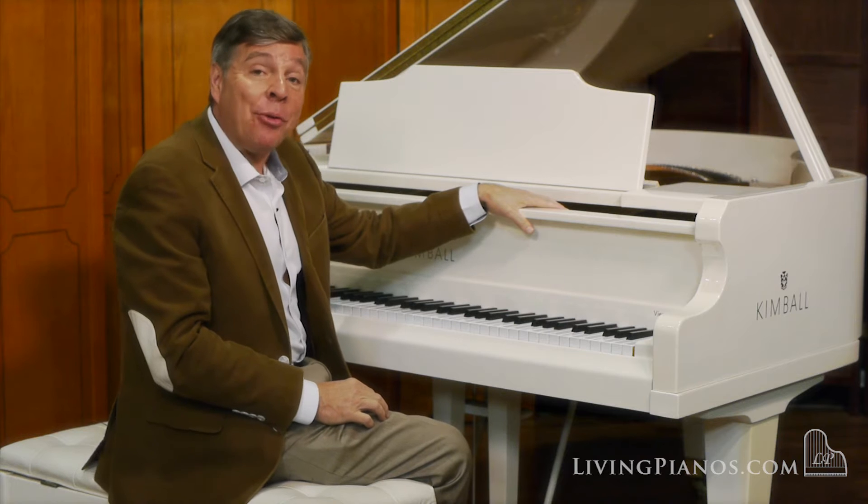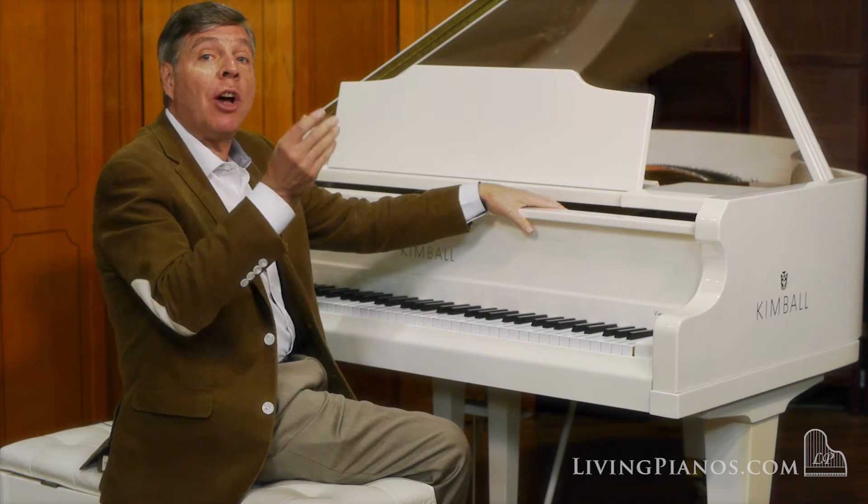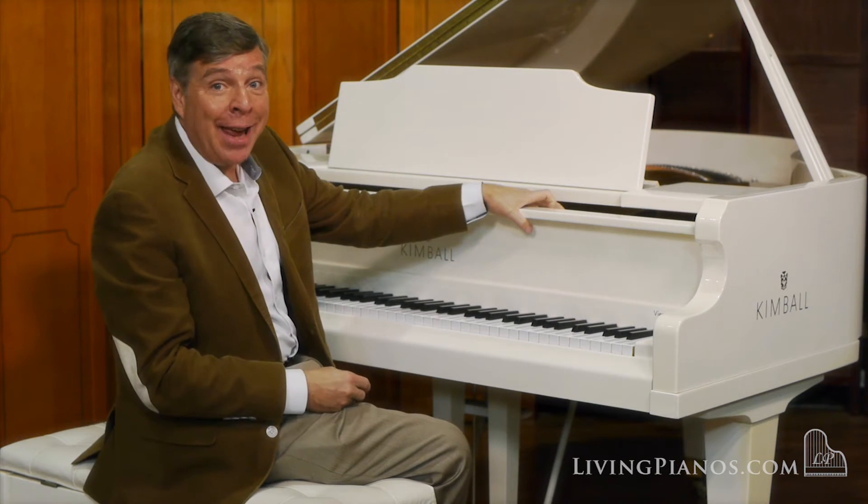I'm going to go on now and play for you a little bit of Chopin to see how it opens up — near the end of the A-flat Ballade.